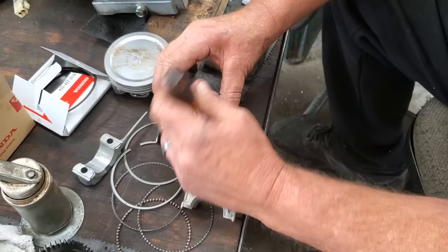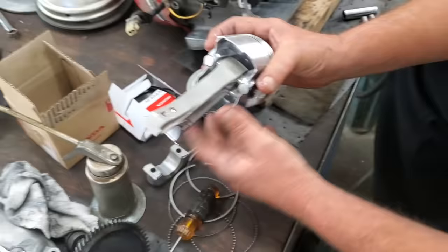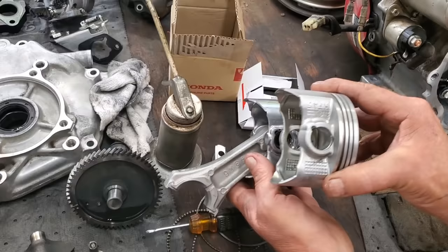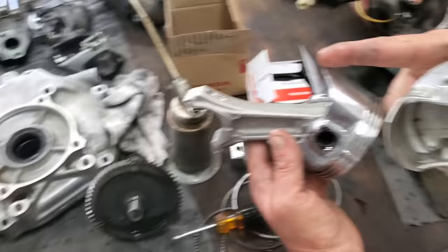I'm just clipping these wrist pin clips back in. Be sure that those little rings are seated up inside — and they are. Something I noticed — I called our supplier. This new piston is actually taller. But what I discovered was if you line up the wrist pins, the top of the piston is even. The difference is the skirts are longer on the new piston. So at this point I'm still praying they're going to work — we're about to find out.